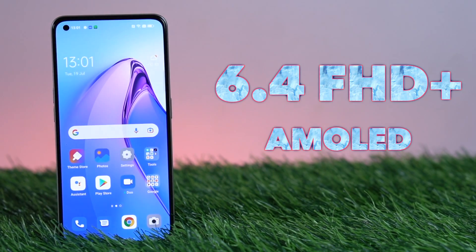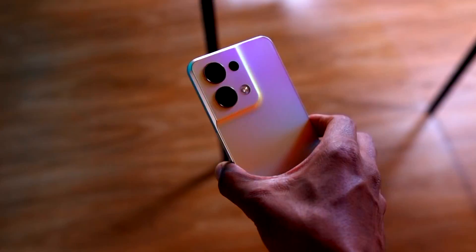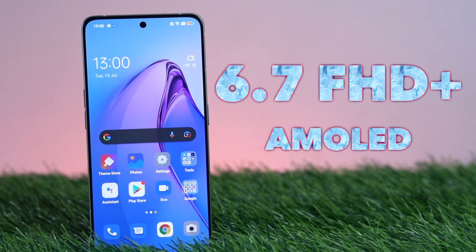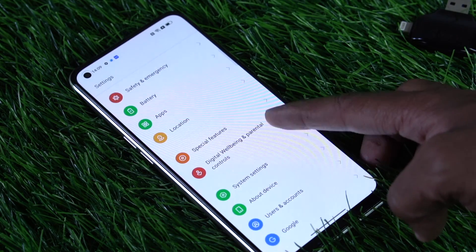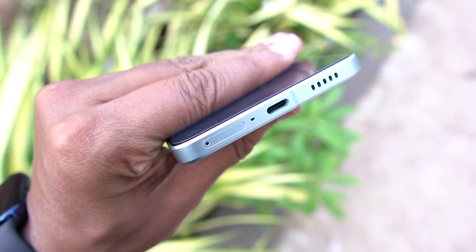On the Reno 8, you have a 6.4-inch AMOLED punch hole display. It has a great touch sample with vivid viewing angles and a quality experience. There is a mono speaker, and the sound quality is impressive. The Oppo Reno 8 Pro has a 6.7-inch Full HD+ AMOLED panel with great colors, contrast, and viewing angles. It has a touch vibration motor for a premium experience, with 1300 nits peak brightness and dual stereo speakers with excellent sound output.